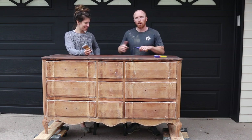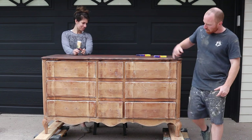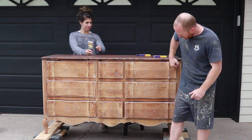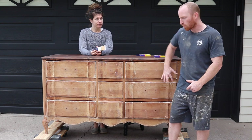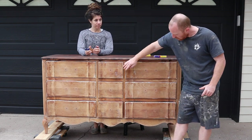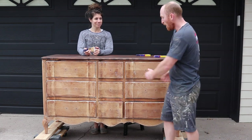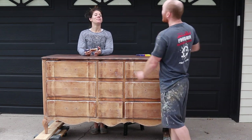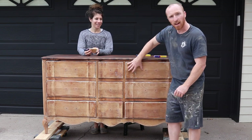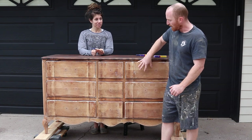We've got two people here so we're going to use two brushes. Looking at it from this standpoint, we're going to go with the grain across the drawers, pull them out, do the drawers. We do the frame around it and then we'll do the fronts all the way across and back. It matches the grain pattern so we're not going against it — you get a nice smooth look.